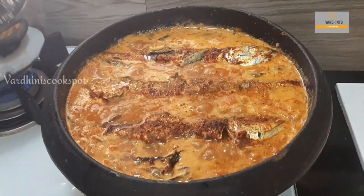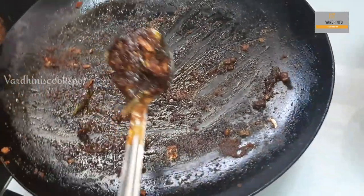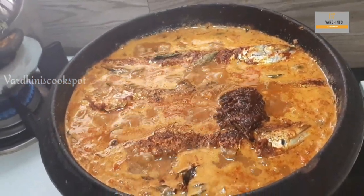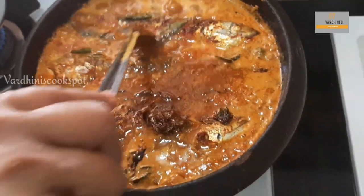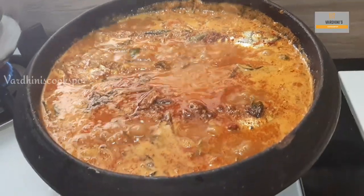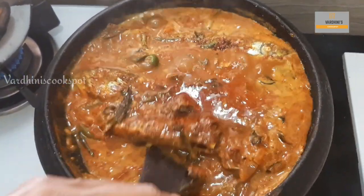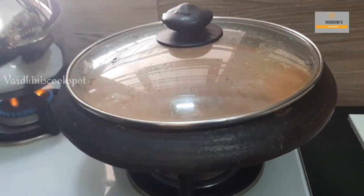Cook it for five to six minutes after adding the fried fish. Do not waste any of the fried fish masala — add it to the fish curry as it gives extra flavor. Be very gentle while mixing the curry; make sure not to break the fish. Let the fried fish simmer into the fish curry, then cover it with the lid and cook well.